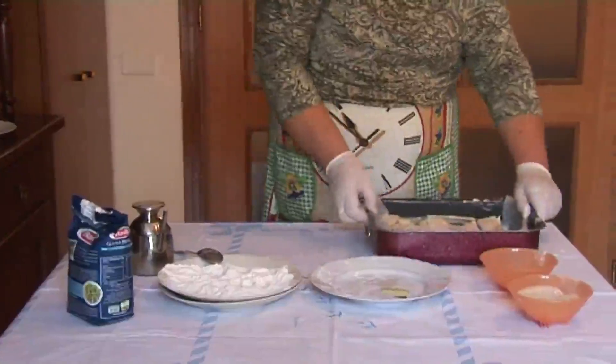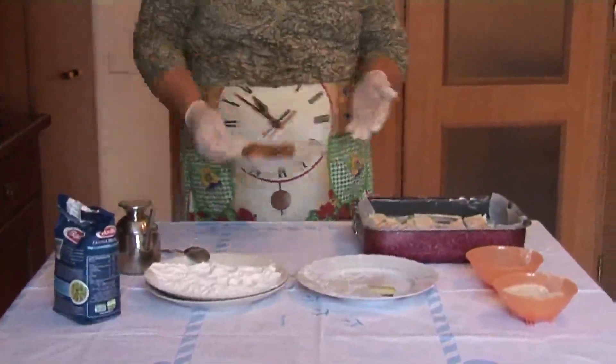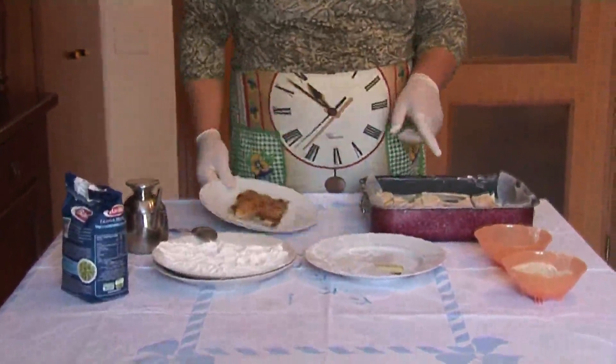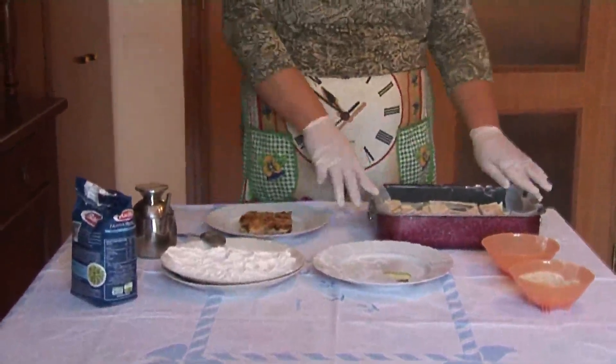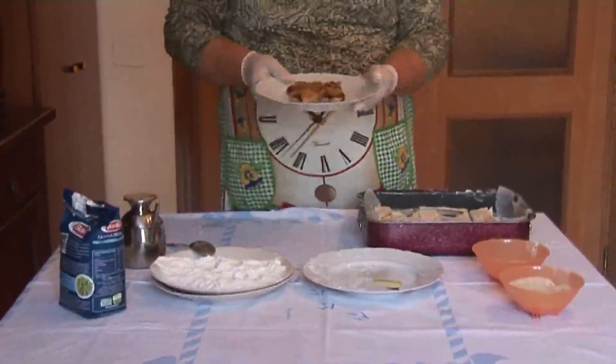Questo è il risultato finale. Naturalmente poi il forno, per 40 minuti, a 180 gradi, la teglia va messa. Questo è il risultato finale.